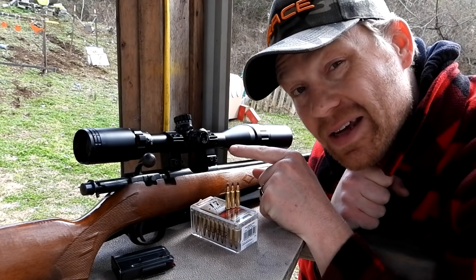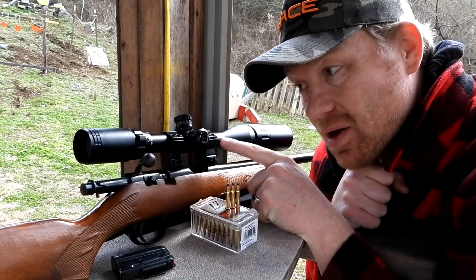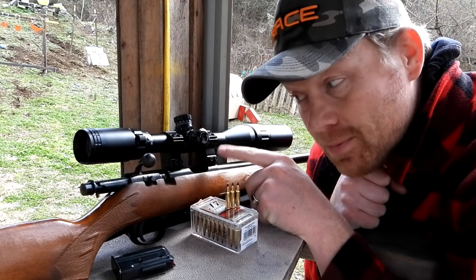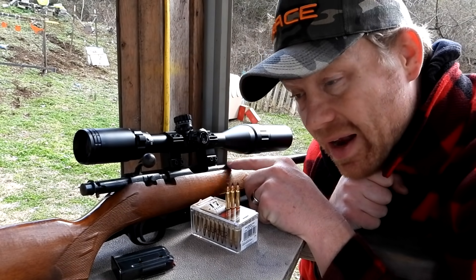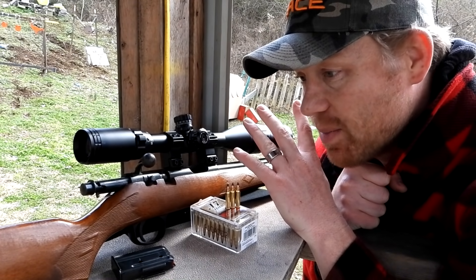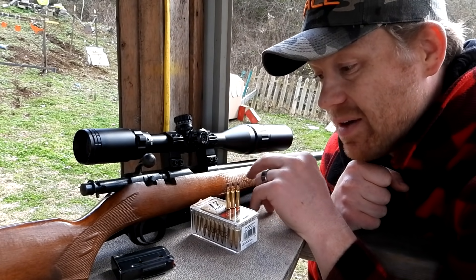I got in a CZ 527 and I needed some of these dovetail scope rings. I thought I could rob them off of this rifle but they were the wrong size, and I broke the scope rings off my 17 HMR and had to get new ones. I also had borrowed the scope off of this rifle for another project.